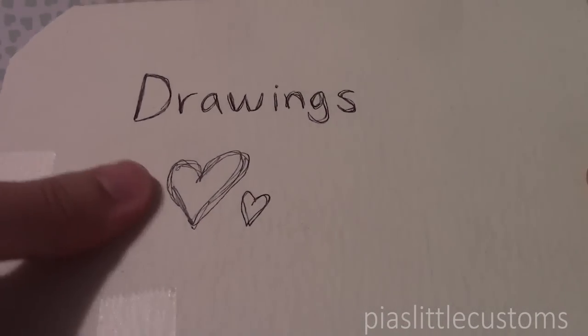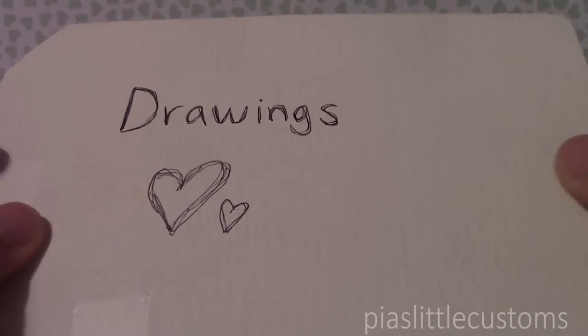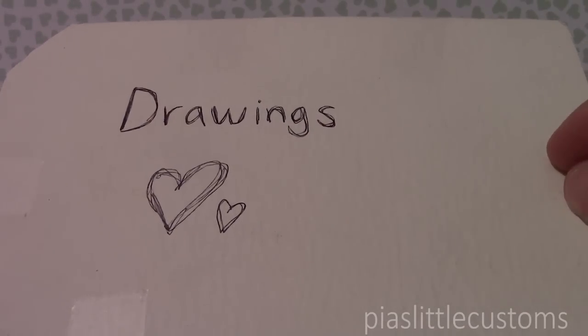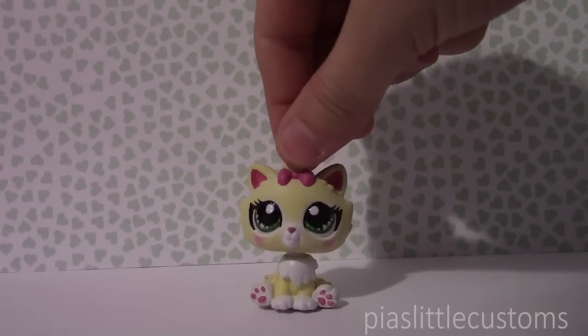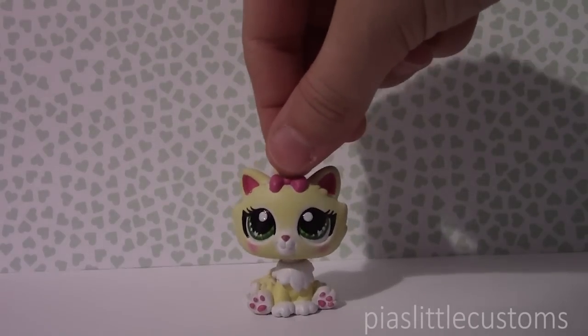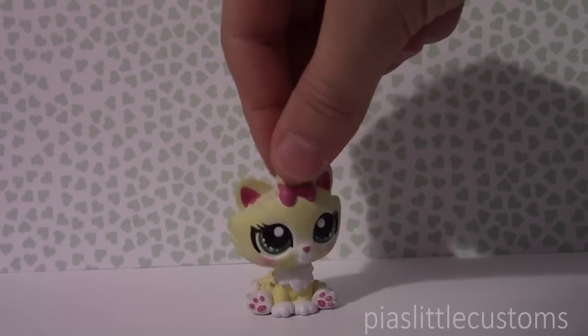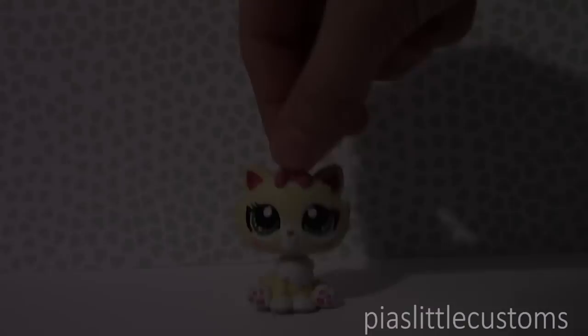Starting off there's this cardboard thing that says 'drawings,' so I'm assuming that the pictures of the elemental customs are in this. I am excited to open it and just show them to you, so here goes. Okay there are actually a lot of pictures to show you so I hope that you enjoy this little sort of slideshow. I'm going to tell you which character is in the picture and what I think of it, because what I've seen so far they look really amazing.